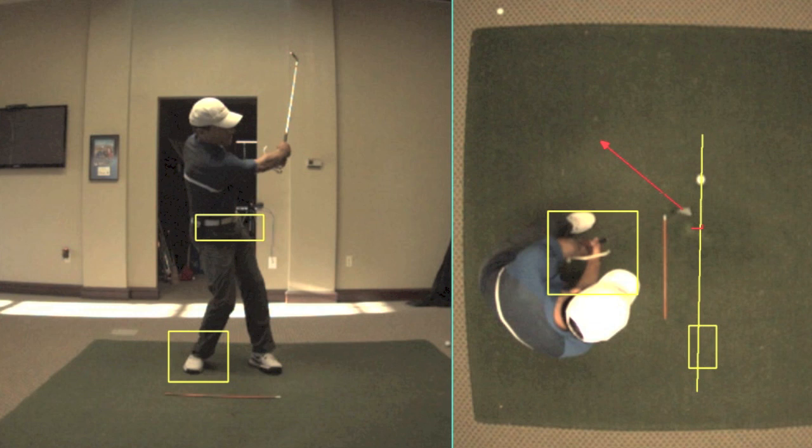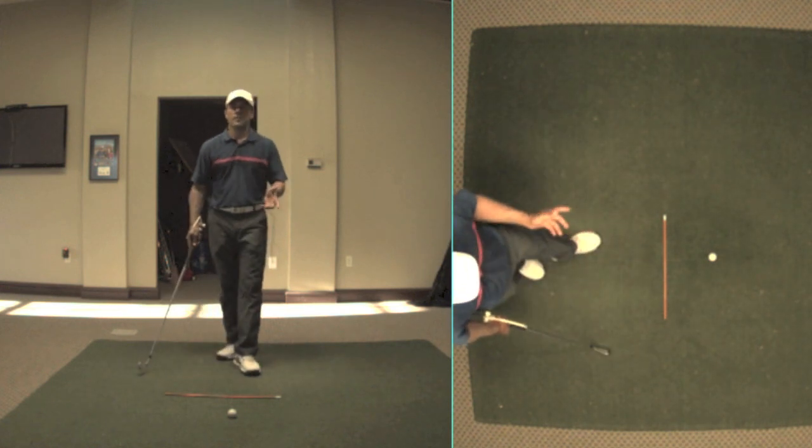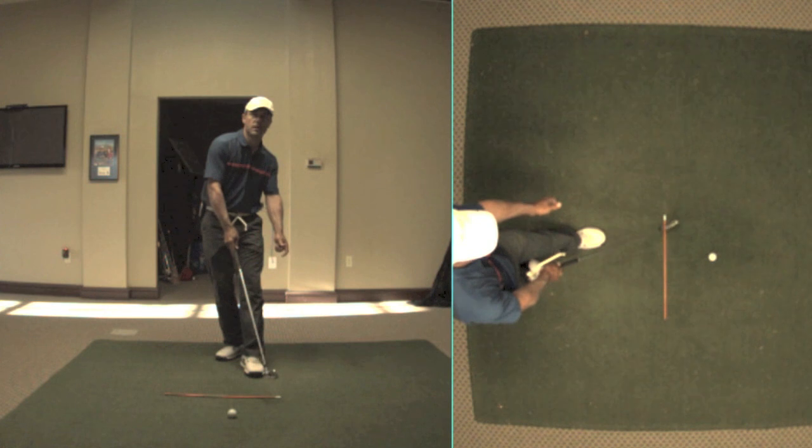I am going to retard the release of this club face so that I don't start the golf ball too far to the left, because my path is going to the left. I don't want to hit golf shots that go excessively left. Therefore, I'm going to hold that club face from releasing. So you could see that that had a club clearly going across the golf ball.